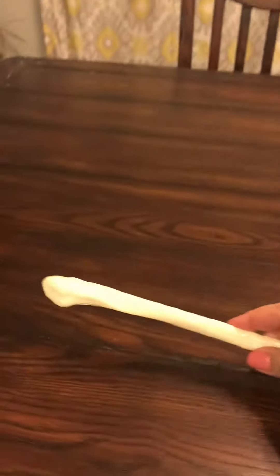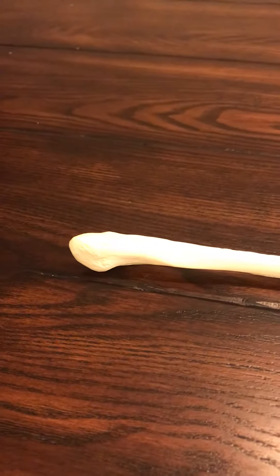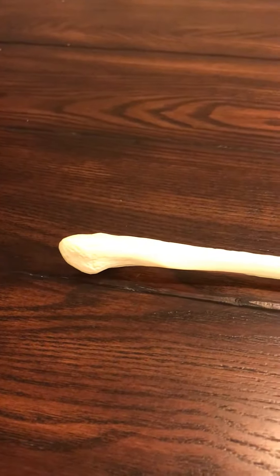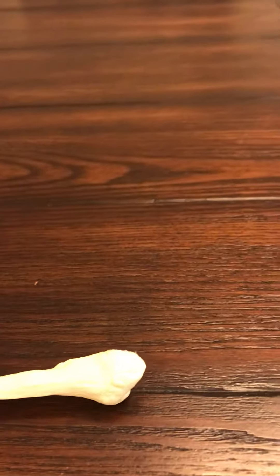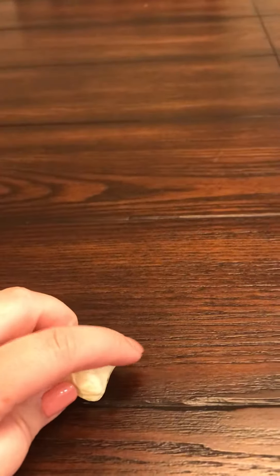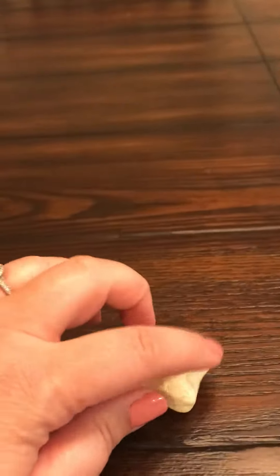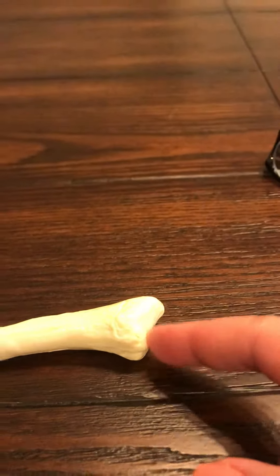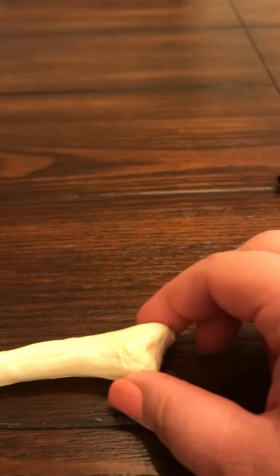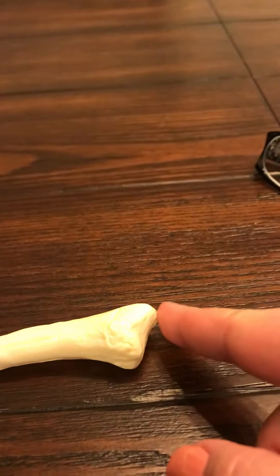If you look at the two ends, this end that I'm showing you now is pretty round or kind of oval, but pretty smooth. And if we look at this end, you can see we have almost like this little projection right here. So we have to figure out which end is which. The one that has this little notch almost cut out right here — that's for the tibia. So this is going to be your proximal end, or the head of the fibula.